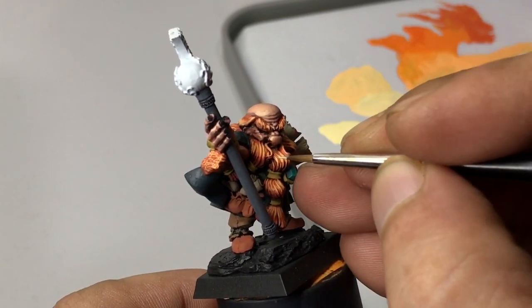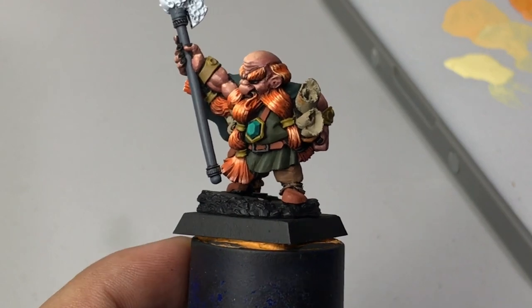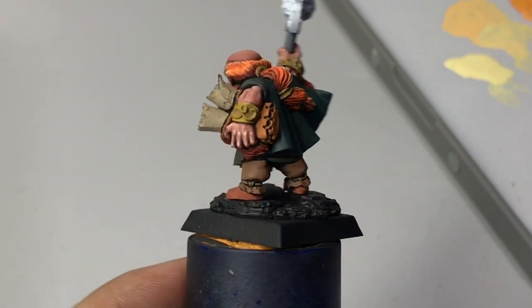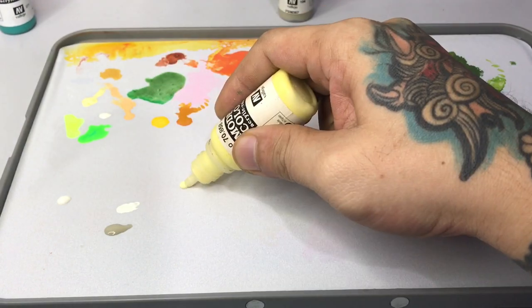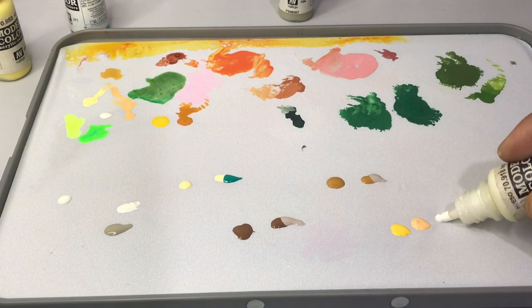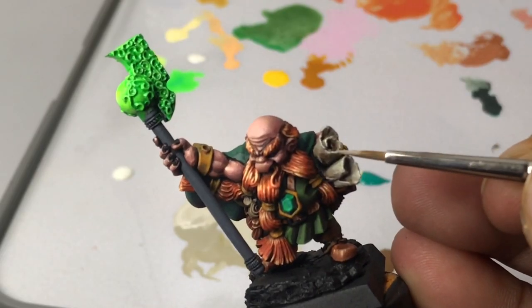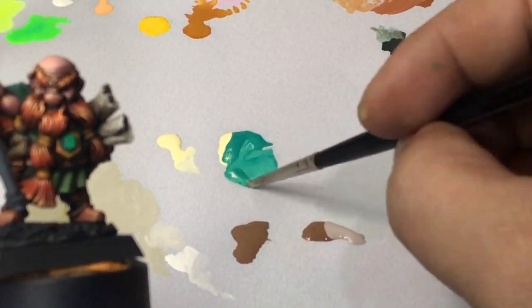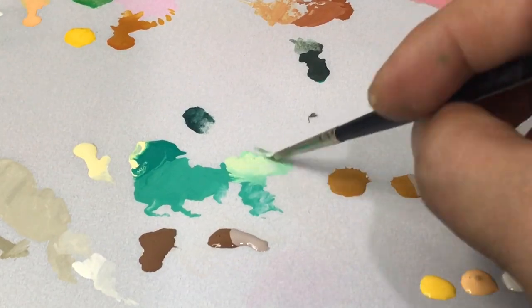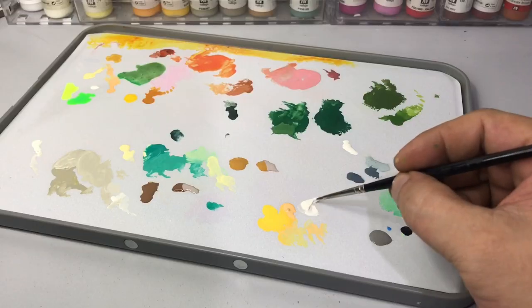You'll also notice I tend to mix paints with ice yellow or wolf gray instead of white, because white tends to make colors paler and kills the vibrancy. I'm not saying you can't use white and black — those are great for extreme highlights and very deep shadows — but if you want to keep the vibrancy of the paint, don't mix white into the color. As you can see here, I mix with ice yellow so I come up with a really nice, not-too-pale emerald, because ice yellow is very warm. That's a tip I think works really well.